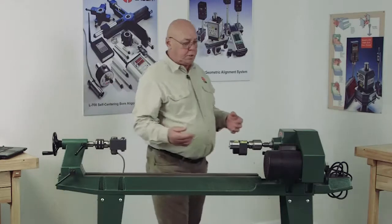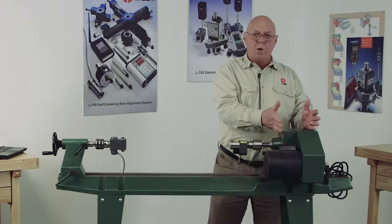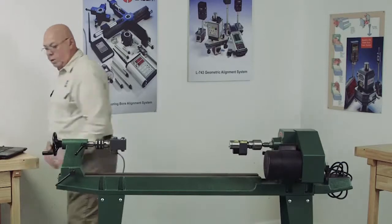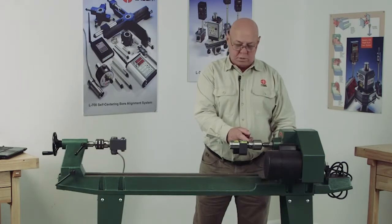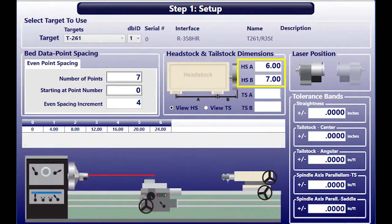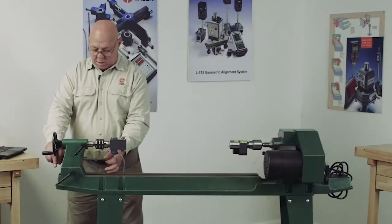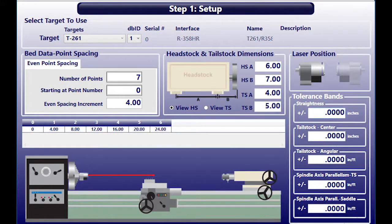Now the headstock and tailstock dimensions. The headstock is bolted on here, and we need to know the dimensions of those bolts because the software will calculate shim for you. I measure the bolt pattern — say a six-inch bolt pattern — and then it wants to know how far from the front bolt to the face where the laser is, say seven inches. The tailstock is bolted down the same way; here I'd say four inches, and from there to the rear of the target, about five inches.